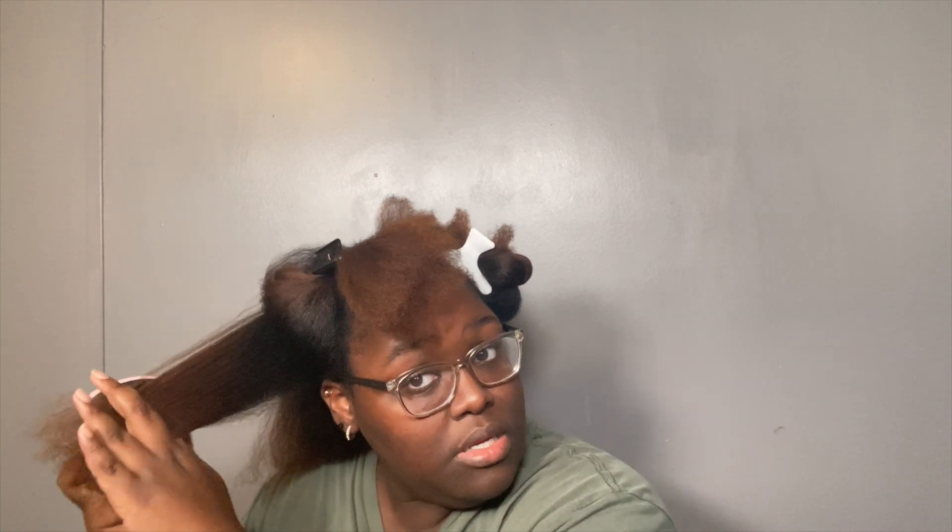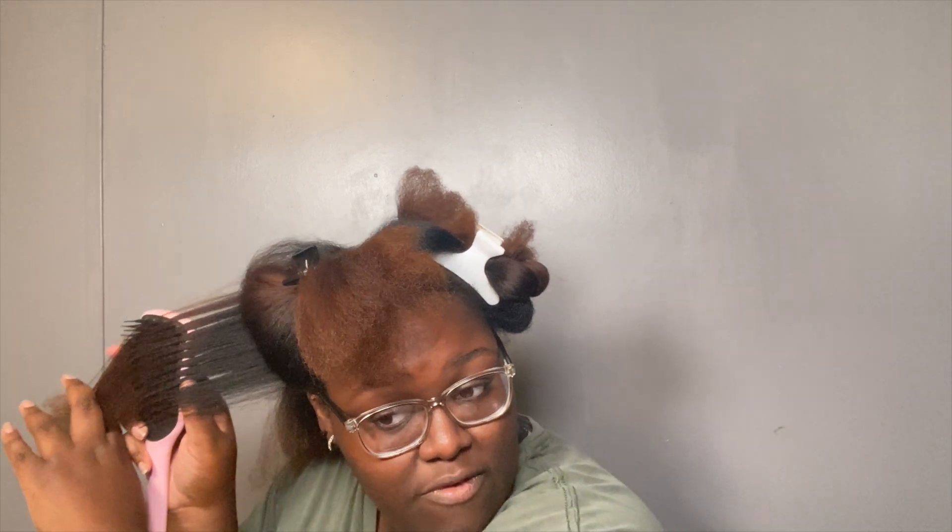That's basically it and I do that all over my head. I do like eight sections on my head, brush it out really good, and then cut the parts that feel ragged and rough.